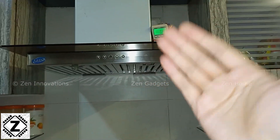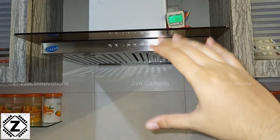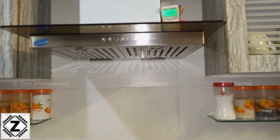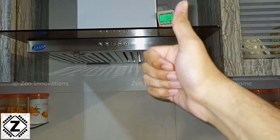Before ending the video, let me point you to this dedicated playlist in the description below — it's called Power Consumption Testing, where I have tested a variety of home appliances for their power consumption. That's it for this video, guys. I hope you liked it — take care and have a nice day.